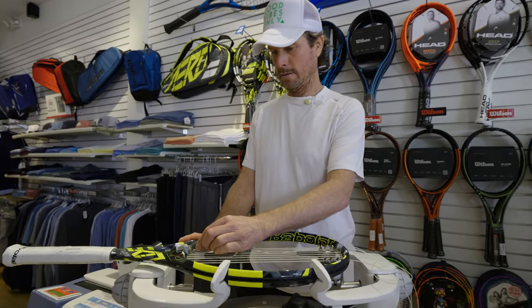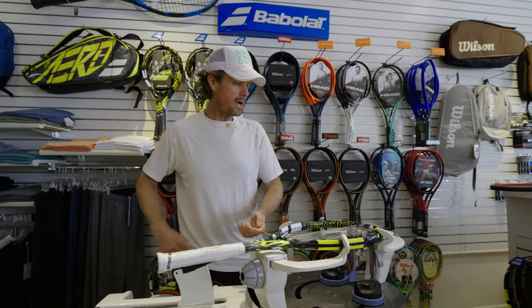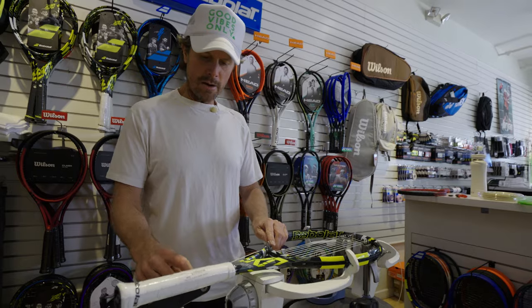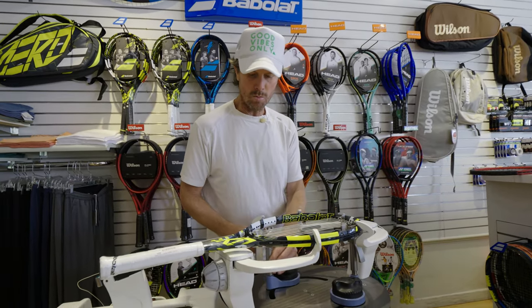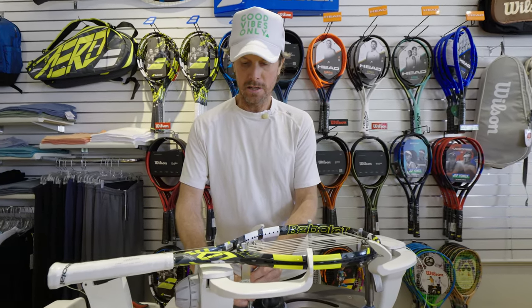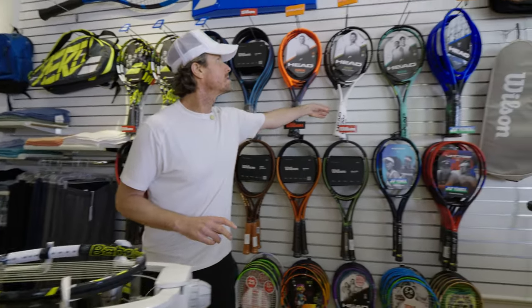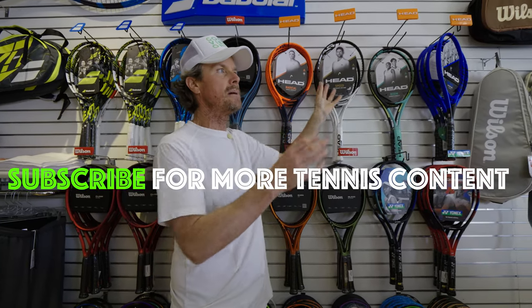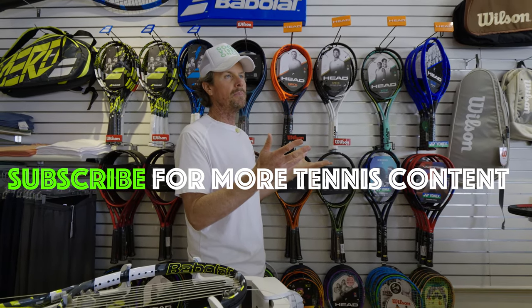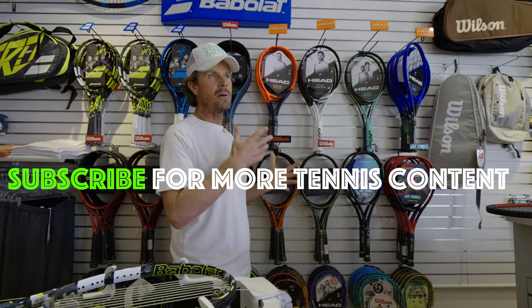How it differs from the racket that they actually play: when the guys on the tour customize their racket, what that means is it'll be the same racket but they'll tweak the weight a little bit. So for instance, this is the Djokovic racket — he may slightly change the specs, make it a little bit heavier with lead tape. He'll customize it based on what he needs.